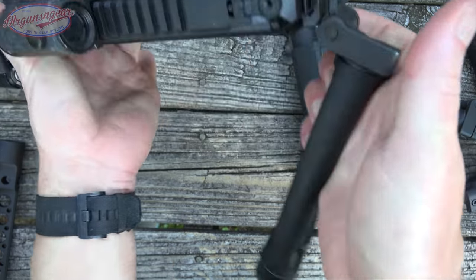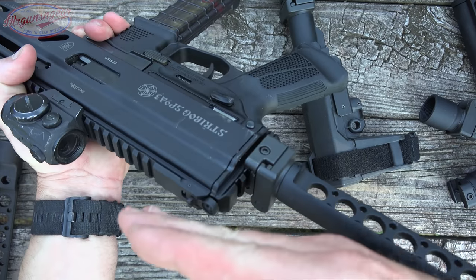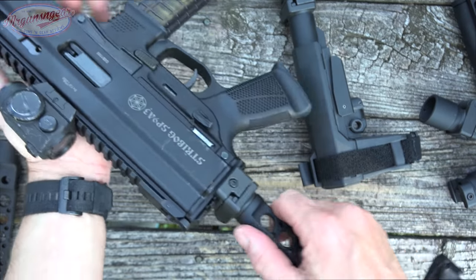And on this one here, just pull up again and open it up — pull up slightly and then start to fold. And that's how they work.